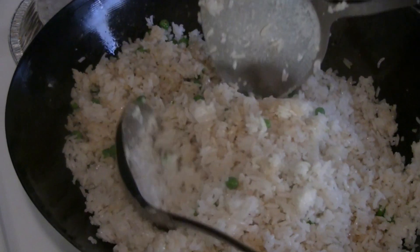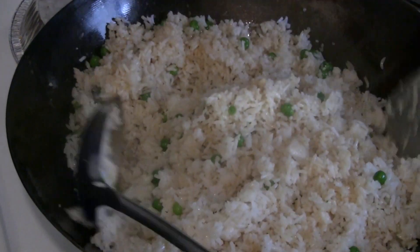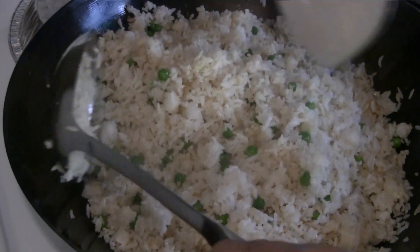Some people like to put dark soy sauce. In the old days they always used dark soy sauce, which is a sweeter soy sauce that really colors the rice a darker brown. I sometimes do and sometimes don't, but I mostly use light soy sauce now.